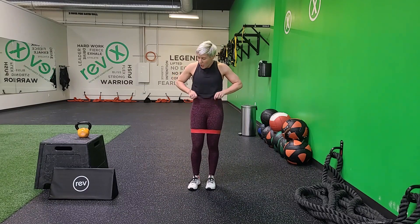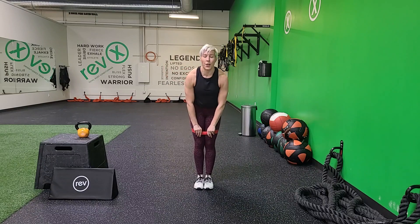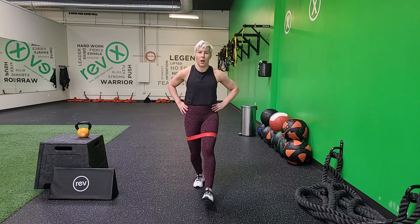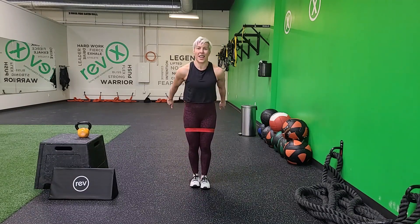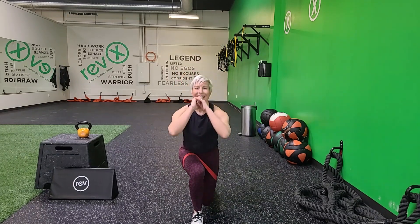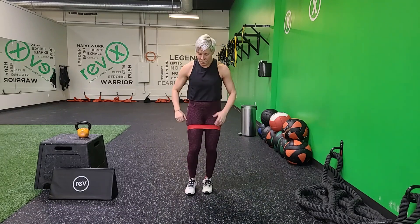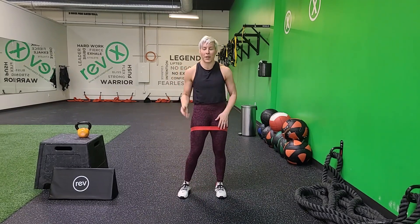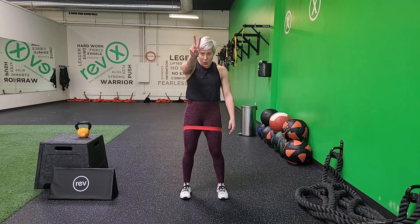Here we go — forward lunge, watch that band. 3, 2, 1. Torching, torching, torching. You got this, stay focused. Look at me — there you go, you're doing it. Keep it up. Breathe. 3, 2, 1. Halfway through — halfway through with the bands. Squats are next. Shake it off, you got this. 3, 2, 1. Here we go — get low, parallel stance.